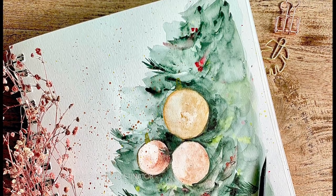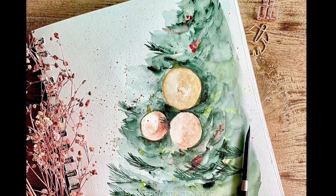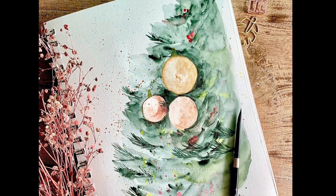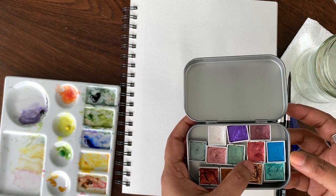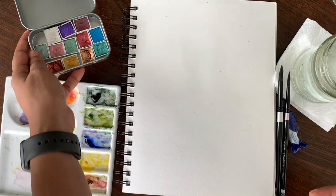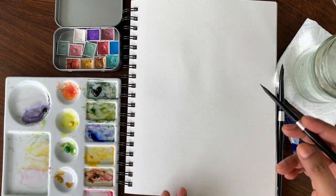Hey everyone, today we are going to make a Christmas tree for the festive season with some Christmas decorations and baubles. You don't need to draw anything for this — it's a really simple painting, we can straight away go ahead and start painting. I'm using some glittery watercolors for the baubles, but you can also use any bright colors you want. For the video I will be using mostly gold and copper color for the baubles.